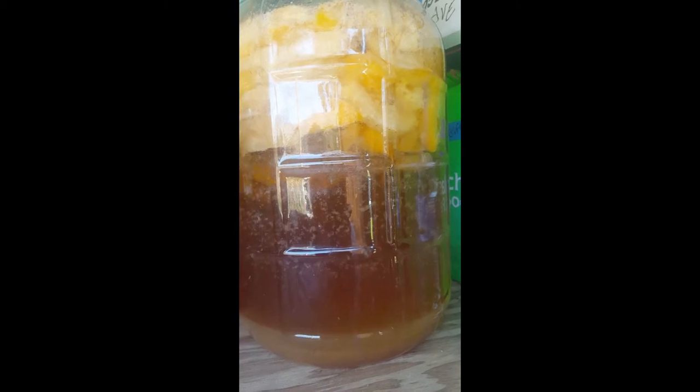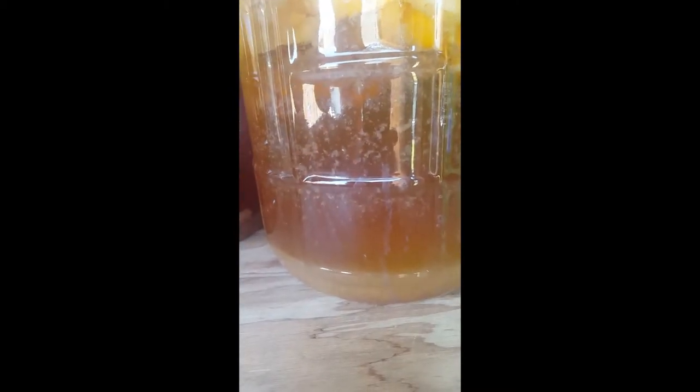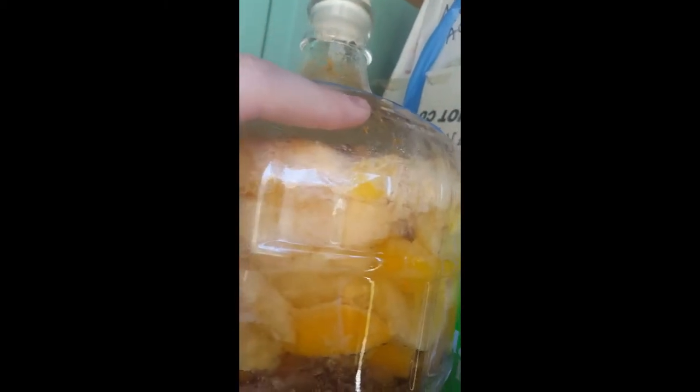This one is a tropical blend of pineapple, peach, and banana. Banana is what caused all this gunk up in here that's sticking to the top and sides inside the bottle.